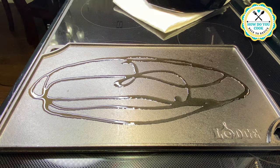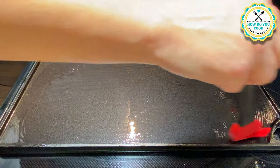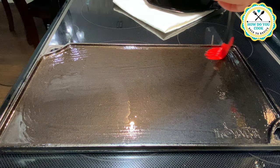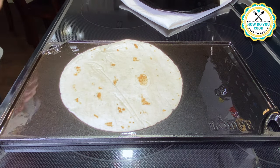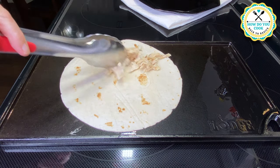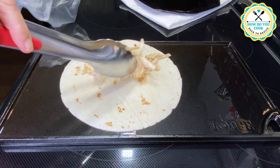First thing you'll do is grab a griddle or a frying pan and put a little bit of olive oil, or whatever type of oil you prefer, on your pan and heat it up to about medium-low — enough to where you can actually brown the bottom of your flour tortilla.